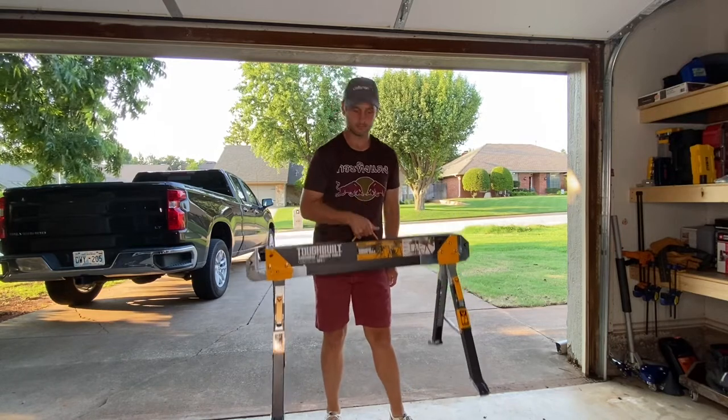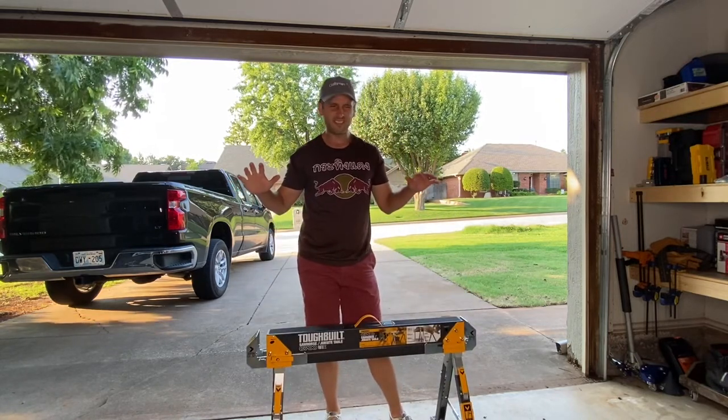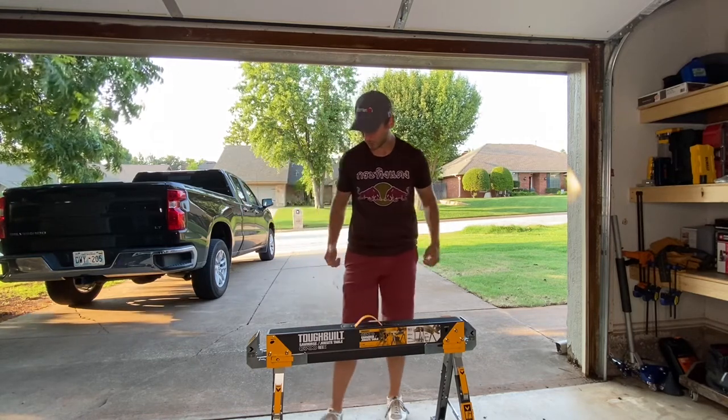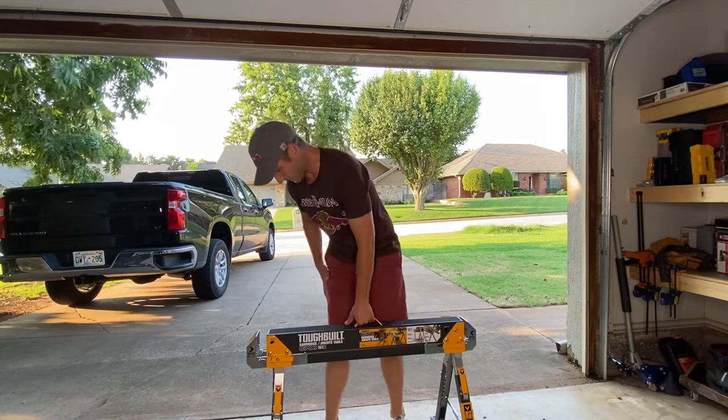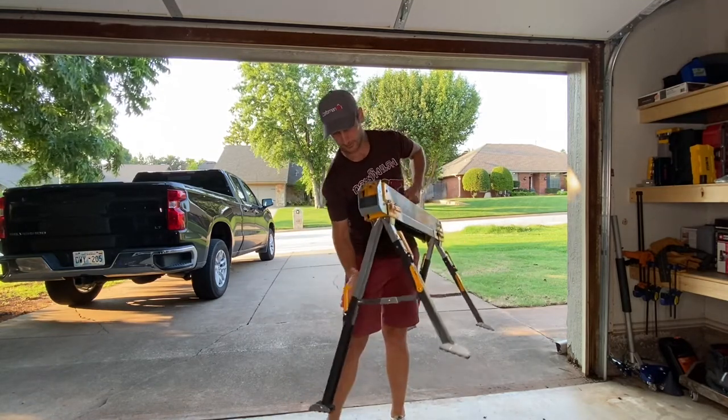Now we've got it — a shorty table. This gave me a little bit of applause and a little frustration. Then you go to the next step: you flip out these camlock legs and extend the sawhorse to full height.